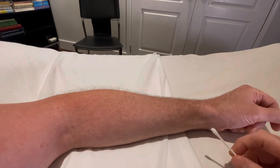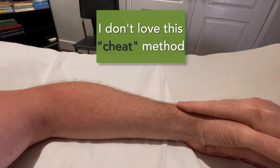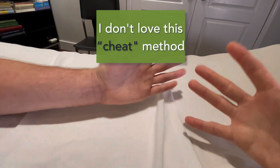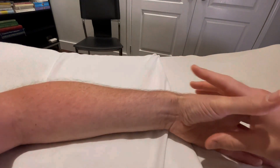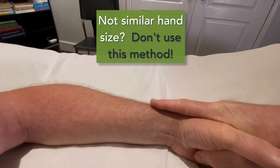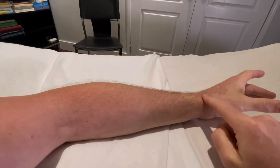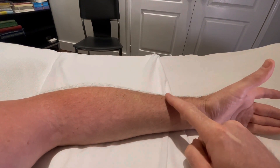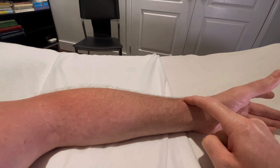Once you get comfortable using these sun measurements, you can start trying to locate with the finger interlace method — as long as your hands are exactly the same size as your client's, because if your hand is much bigger you might be reaching much farther than where Lung 7 is supposed to be. So stick with the sun measurements first: split 12 into 6, into 3, into 1.5, all on the large intestine meridian.